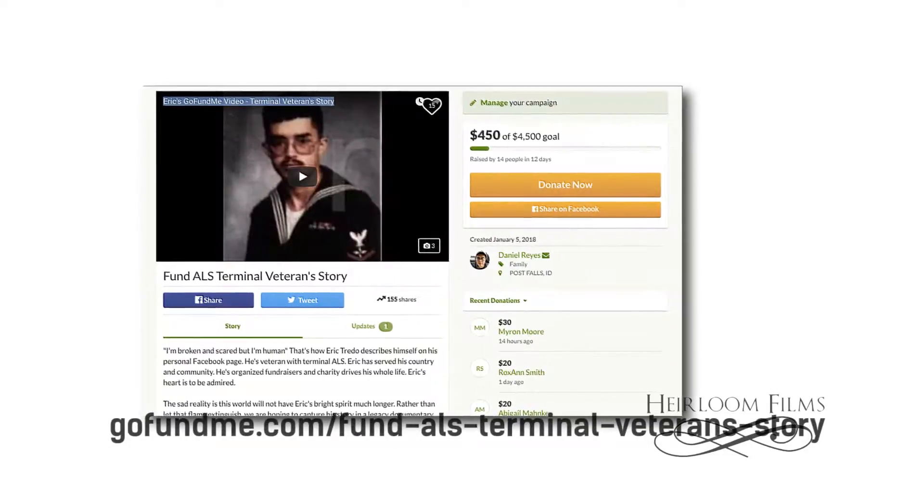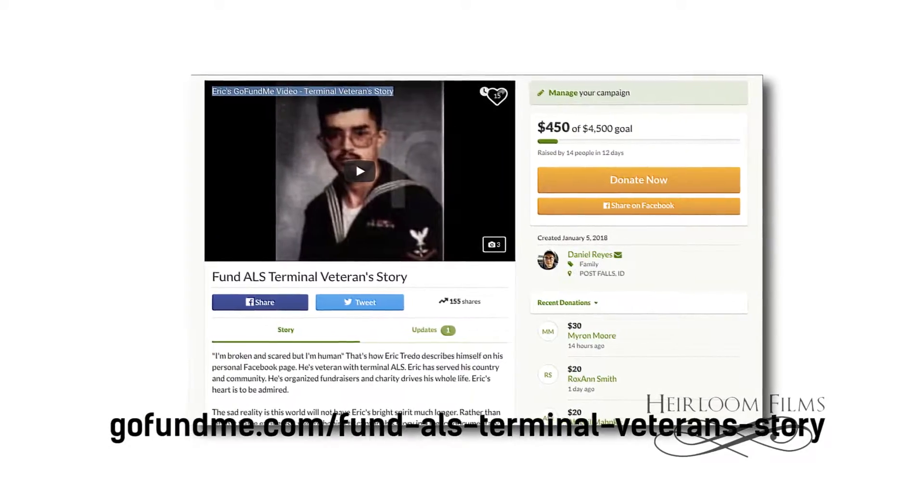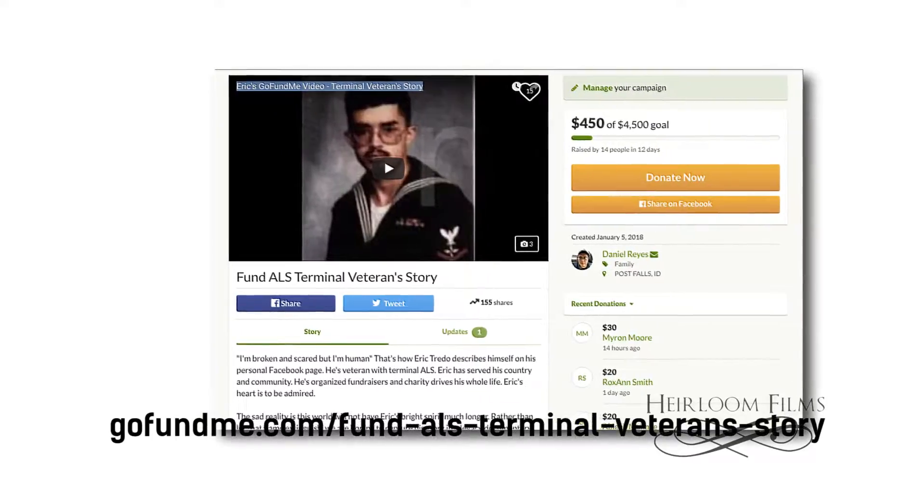We are continuing to march on with our fundraiser for Eric. He's a Navy veteran who has terminal ALS, and we are going to work to get his legacy documentary fundraised. I'm going to keep that flub in, because flobs are part of life, and it's totally cool.